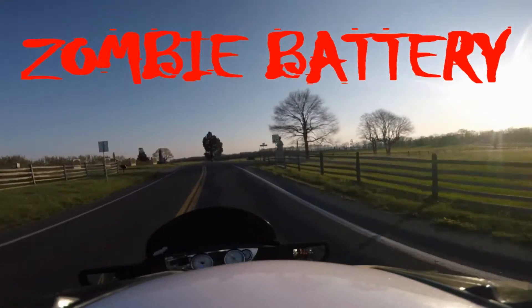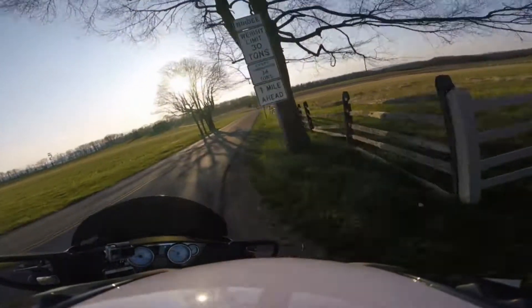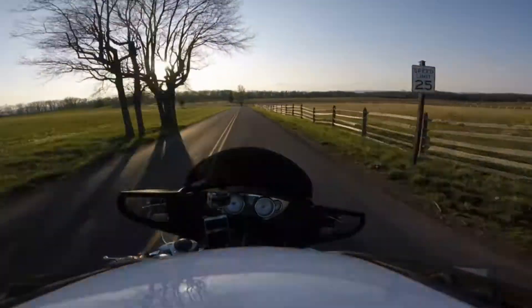Since I killed the battery yesterday, I missed the ride in the evening. It was a rough day — I knew I shouldn't be out riding.